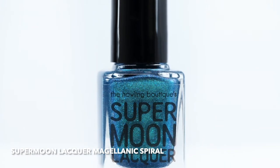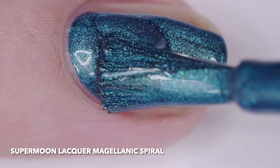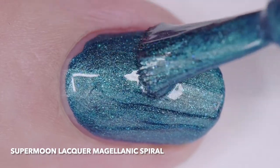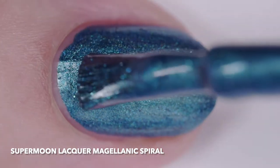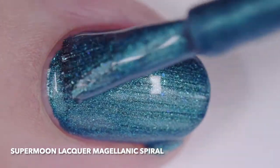Supermoon Lacquer Magellanic Spiral is a linear blue turquoise base filled with green to blue color shifting shimmer, turquoise shimmer, aqua blue sparks, blue pearl micro flakes, metallic blue micro flakes, iridescent teal blue micro glitter, and metallic blue micro glitter. I wore it in two thin coats, but this one will be opaque in even just one coat.